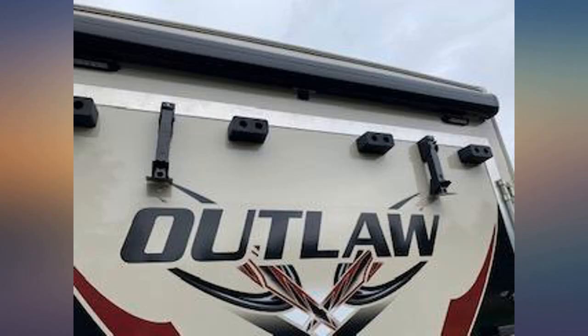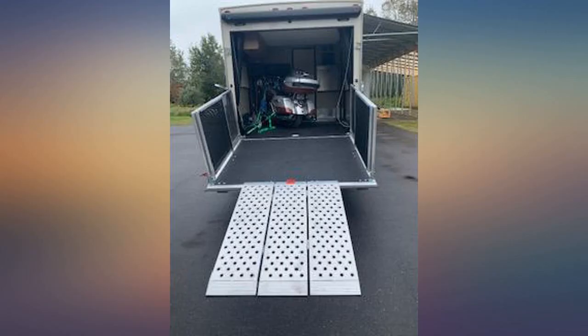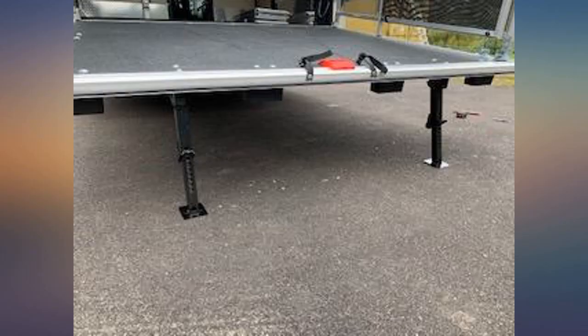The old ramp was way too steep for me. I was looking for a way to support the ramp of my toy hauler as I routinely transport a car in the trailer. I was always concerned about driving the car across the ramp, knowing that the ramp is actually hollow inside. I wanted to try to support the ramp at the midway point because of the added weight of the car.